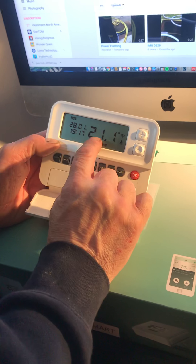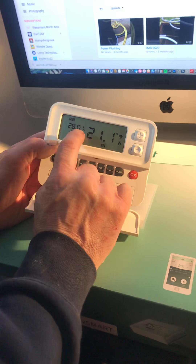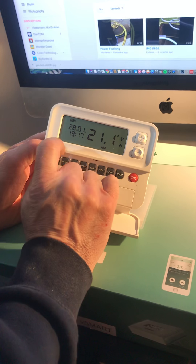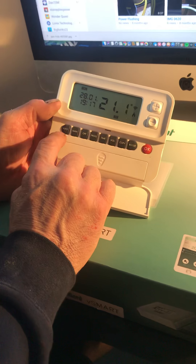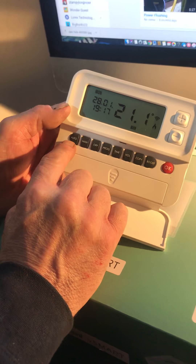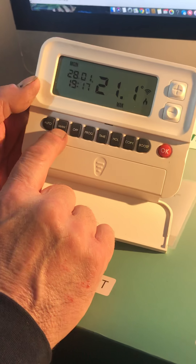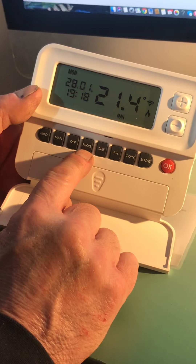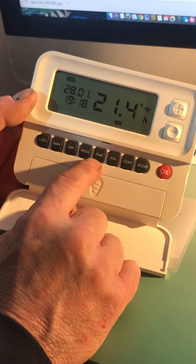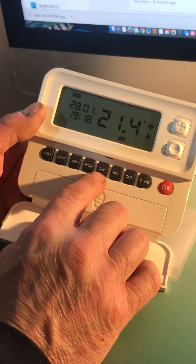The screen shows you the temperature of the room — at the moment it is 21.1 degrees. This is the month, the day, the hours, and the minutes. The buttons: this one is to operate your central heating system on automatic, this one is manual, and this would be to turn the system off. The program button is for setting the programs and the time button is for setting the times.